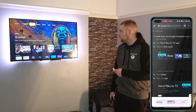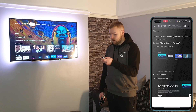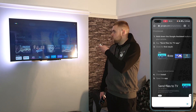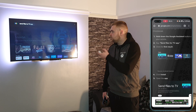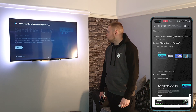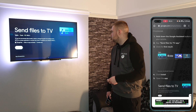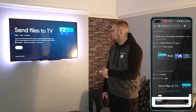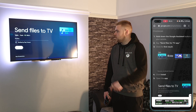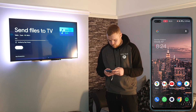So next, on your Google TV, hold down your Google Assistant button — it's a Send Files to TV app. You can find Send Files to TV on the Google Play Store, the one with the little blue icon. Install that. While that's installing, you can go back to your phone and download the same app.